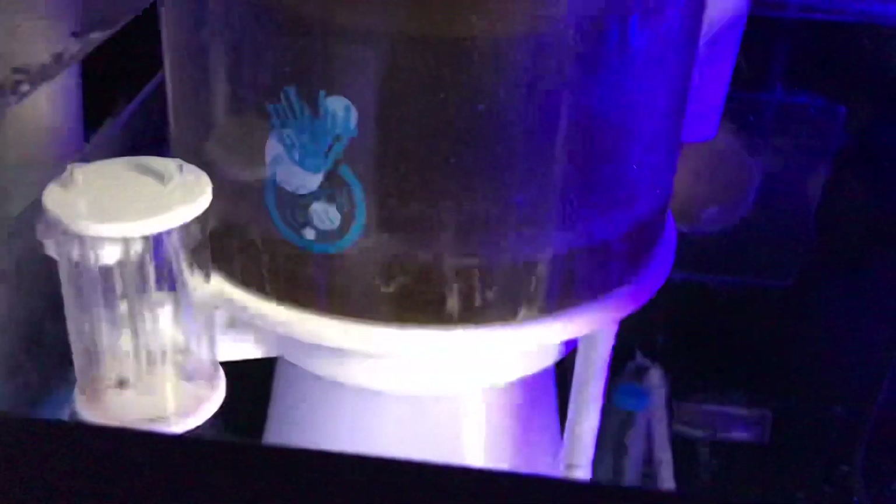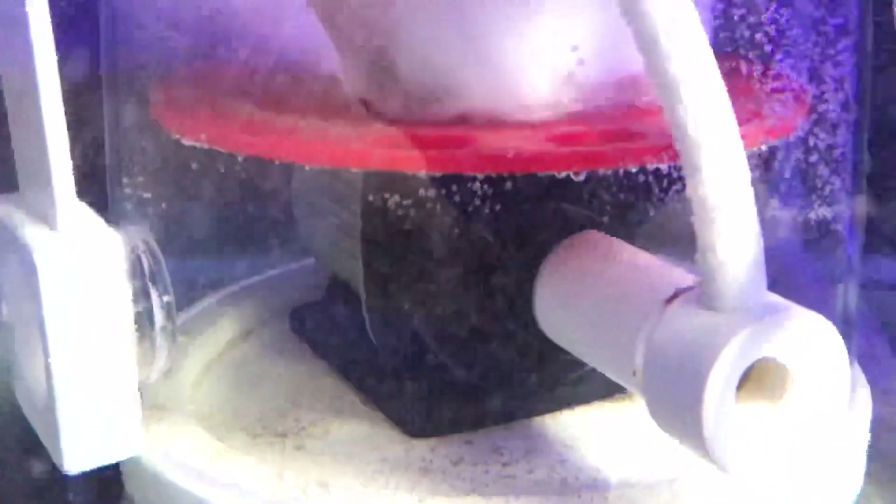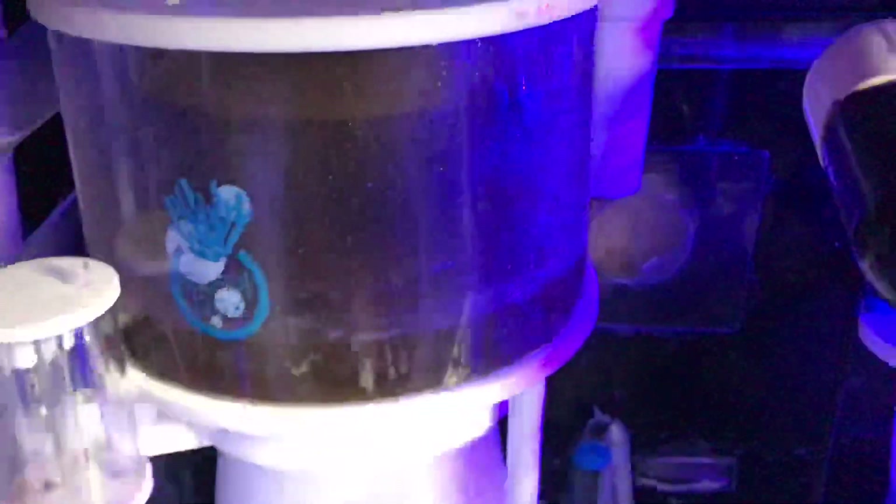I also have a Coralbox D700 Plus protein skimmer, running off a Jaboa 4500. It does amazingly well and keeps good skimmate — I need to clean it and I will be doing that in a moment. I did want to show you guys something about the sump.